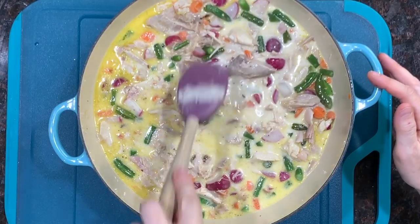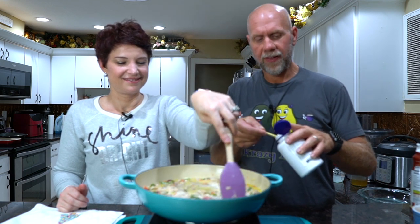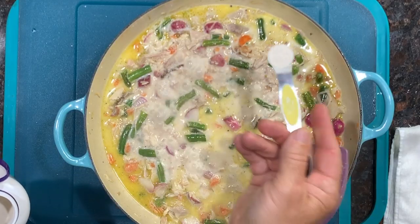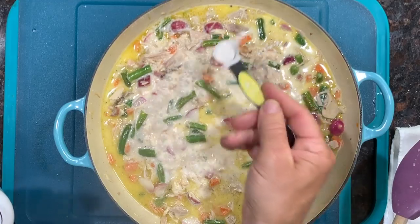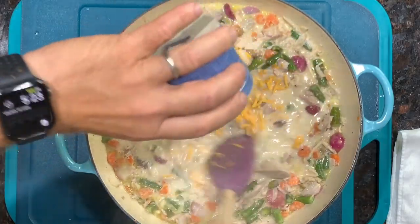Now we're going to let this heat up a little bit and mix it up. Once it comes to a boil and starts reducing down a little bit, we're going to add in our konjac flour. We're going to add a half a teaspoon, sprinkling it all across the top as we mix it in. This does not thicken up right away — it takes a little bit of time. Once you have it mixed in really well, we're going to add in about a quarter cup of cheddar cheese, which will give a little bit of flavor and help thicken it up just a bit more.